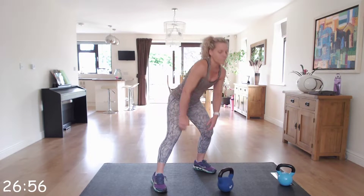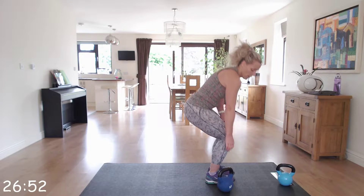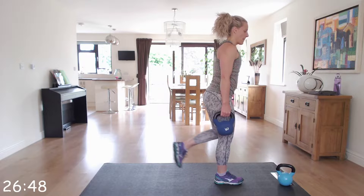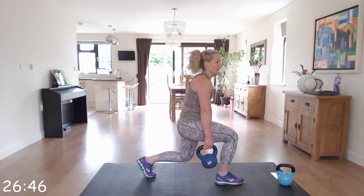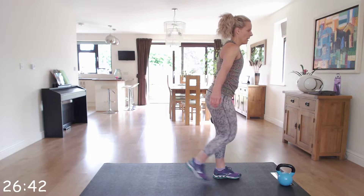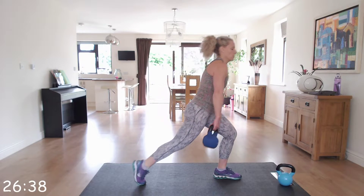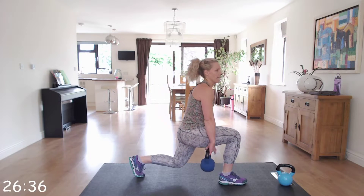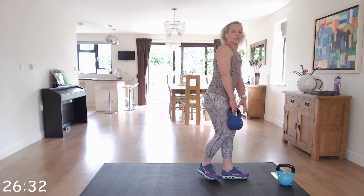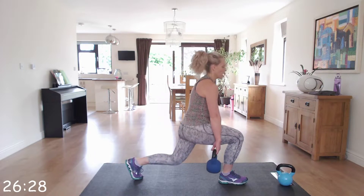Place that down to the floor. Next is the reverse lunge pass through. Take the kettlebell in your right hand and step back with the left. As you come down, pass through; step forward, step back, as you go down pass through. This is alternating legs as you go. Make sure when you do that step back you've got that 90 degree angle in those knees. Off we go.